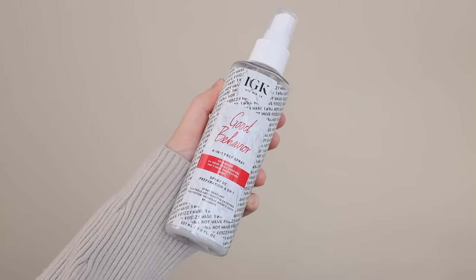Next I went in with their Good Behavior Four in One Prep Spray. This detangles, heat protects, smooths, and adds shine. I love a product that is everything you need in one. Then I just roughly blow dried my hair and did my secret to the faux blowout, which I'll show you now.